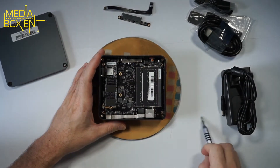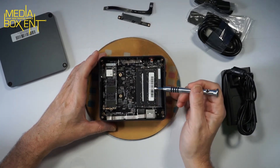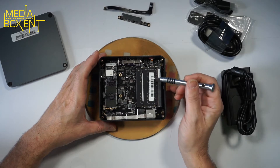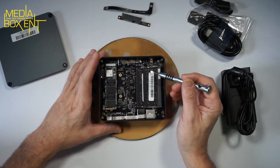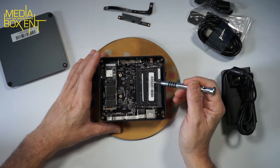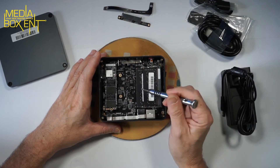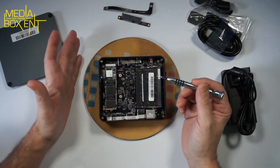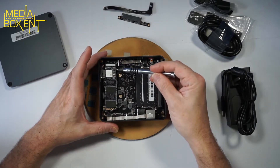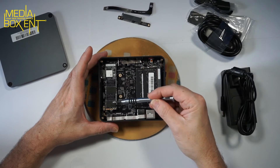Now we can see the memory — two modules. The unit comes with 16GB, so each module is 8GB. You can install up to 16GB per slot to get 32GB total, or put a 16GB module in one slot and leave the 8GB in the other for 24GB. Make sure you get the same part number or same manufacturer to avoid any issues with Windows. We can also see the M.2 slot — that's 512GB for Windows — and you can replace it with a 1TB drive.